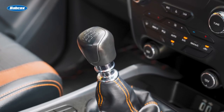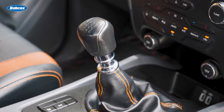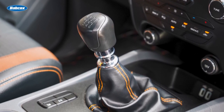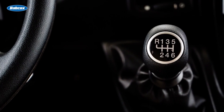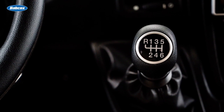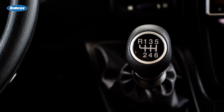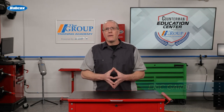Manual, standard, or stick shift — these are all terms that refer to the exact same thing: a type of transmission that requires the driver to select and change the gears. Even though there are a few new cars made with them today, they are preferred by many and there are still a lot of them on the road. What do they all have in common? The clutch system.